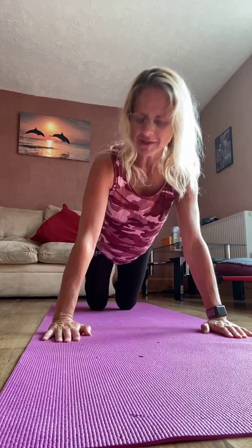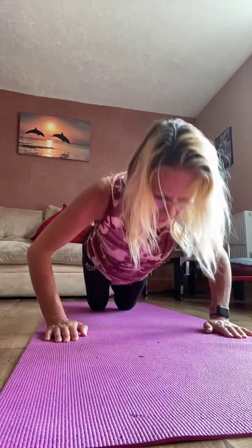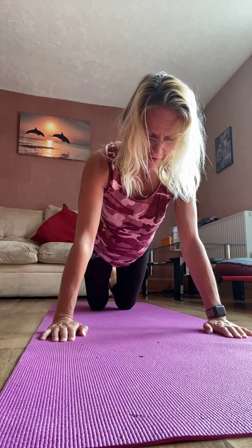Relax. Down into your child pose stretch. Bottom onto the heels, lengthen through the arms, let the forehead and chest relax down to the mat. Just take a moment here to really allow that lower back to relax off. Relax through the hips, through the pelvis. Only go down as far as you feel able to comfortably. Take the arms round to the side for a nice side release here. Back to centre, right to the other side. Back to centre.